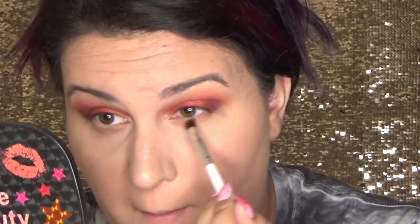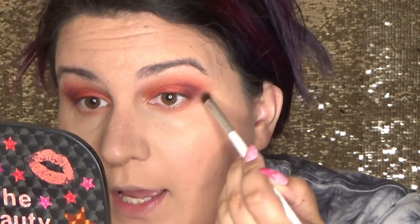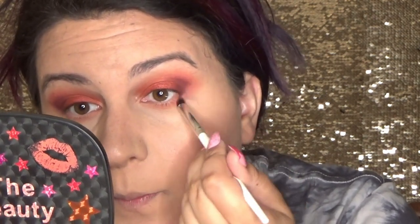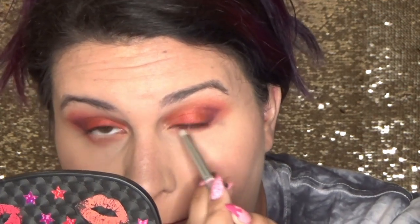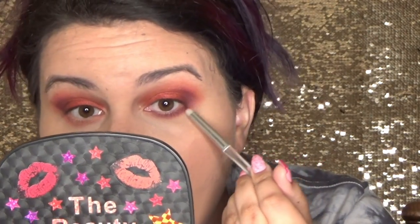Taking an e.l.f. crease brush and the shade Duchess, we are going to start to run that under our eyes, going all the way the full length of the bottom lash line, bringing it down and really smoking it out. Picking up some of the shade Dear, we are going to take that from the outer part of our bottom lash line and kind of run it into the crease colors. Then taking an e.l.f. smudge brush and the shade Damsel, we are going to run this up closer to the lash line, making sure to run it the full length and connect it to the outer V so it looks seamless.